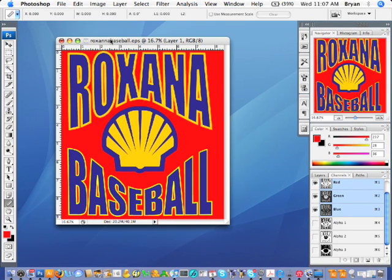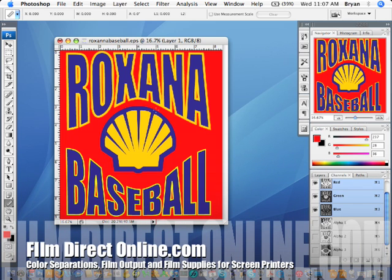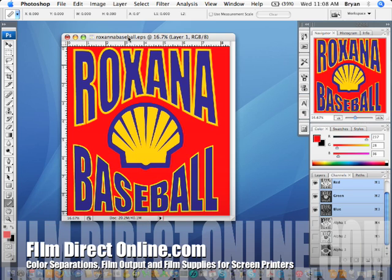Hey, how's it going? Brian from Film Direct here. This is the second part of a tutorial on doing color separations in Photoshop. In the previous video I showed you how to do a basic three color spot color separation in Photoshop. Today I want to show you how to take this file into Illustrator, place it in Illustrator, and shoot the separations in Illustrator if you wanted to add some vector text to this image. It's a little more in depth, but for a lot of screen printers this is about as far as you're going to need to take it.